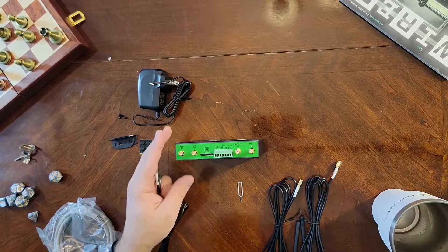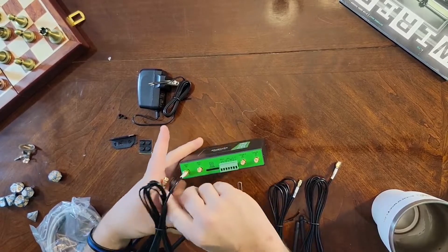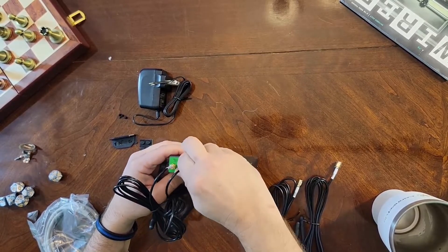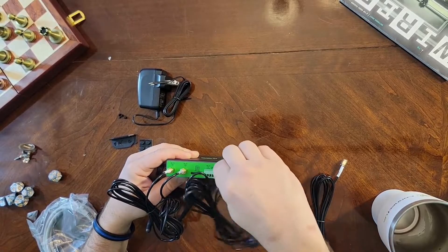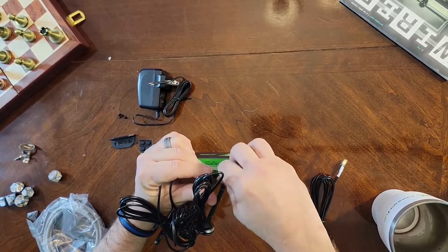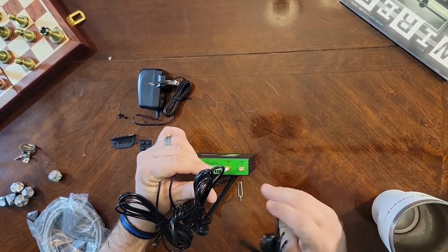We'll put our Wi-Fi antennas right here — standard SMA connectors — and our 4G antennas here. There you go, and the last one.